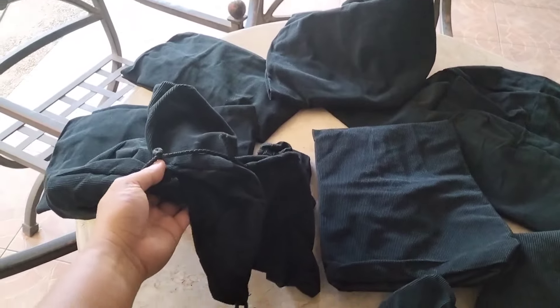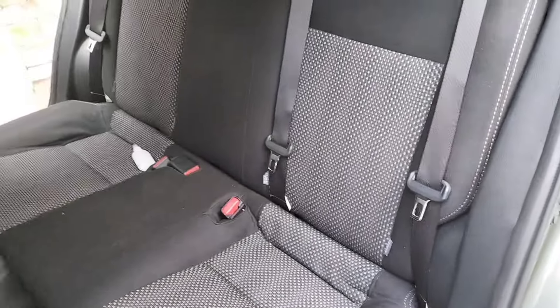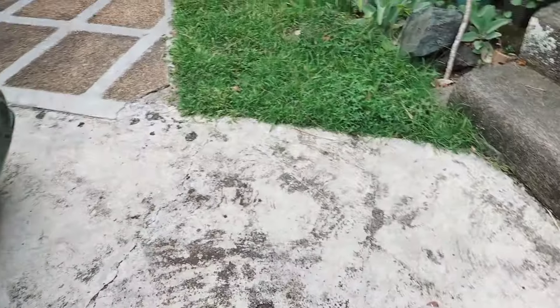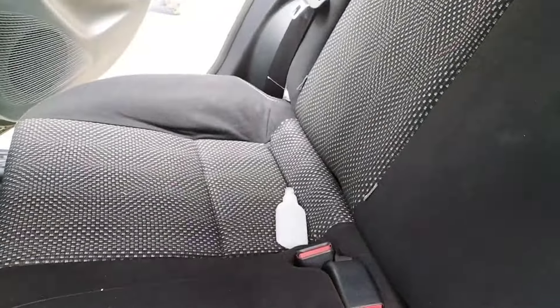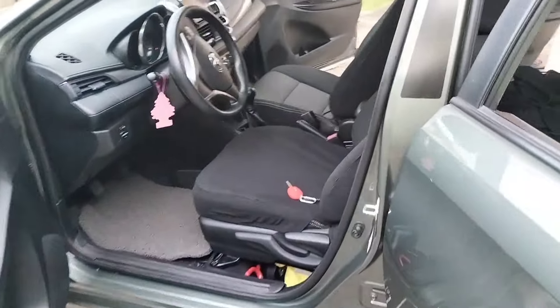This is how the interior looks right now — the seat has a print on it. I went with black so it will match the existing look. The reason I bought seat covers is because a lot of people ride in this car — my kids, friends, and family members.